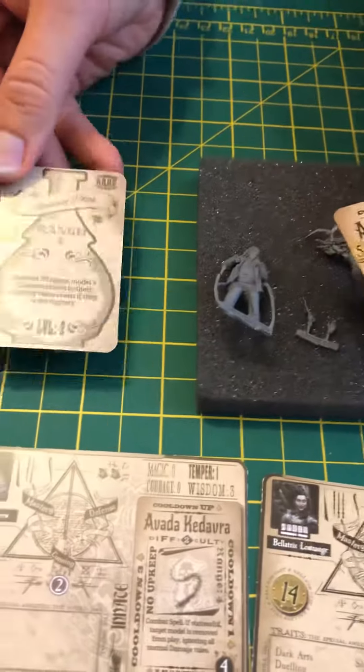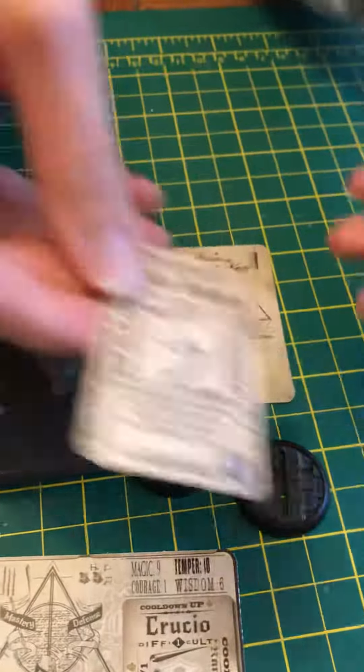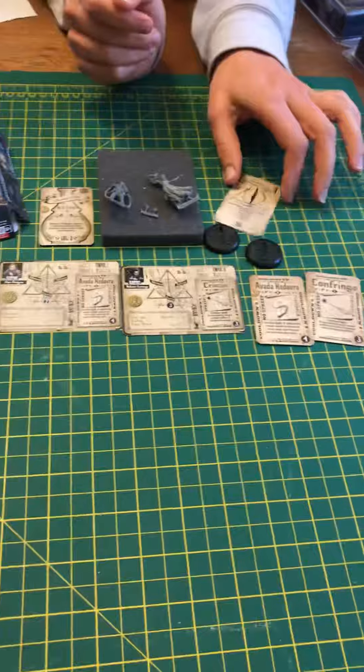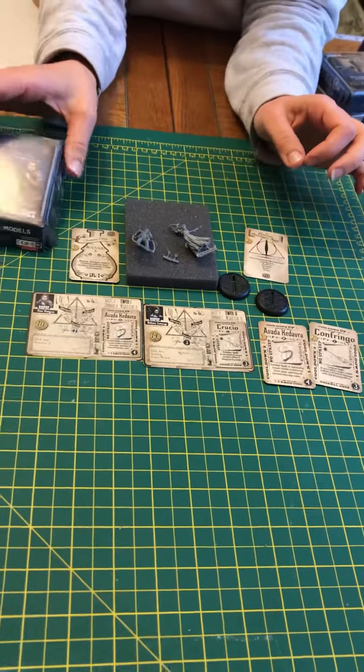So then we got her knife as a card, and then also some spells. And then what's this? Awakening potion — interesting. So this is almost like a health potion, I guess. That's everything in the box. Looking great.